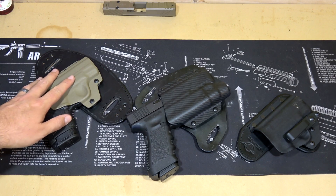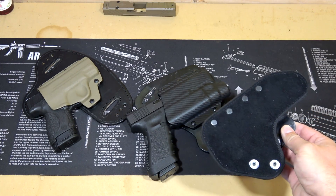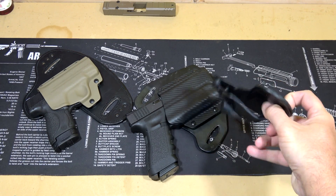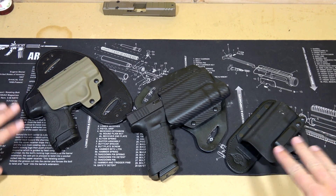On that one I have the tan kydex shell. And on this one right here, this is an inside the waistband holster again but this one is set up for appendix carry. You can see it's very minimalist. It has really nice soft leather to it and a great shell, excellent retention, and the clip works fantastic. Both are great holsters and I absolutely love them.